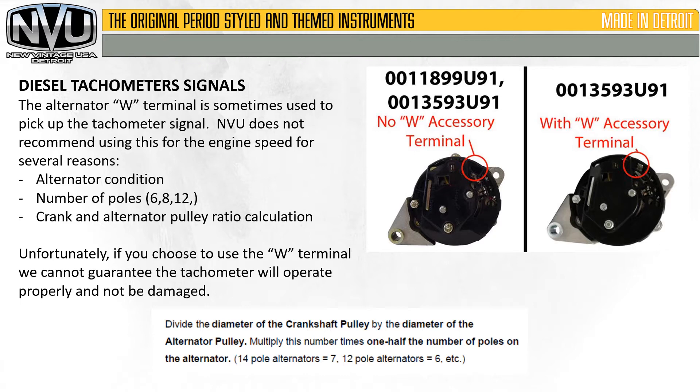Unfortunately, if you choose to use the W-terminal, we cannot guarantee the tachometer will operate properly and not be damaged. We do use this on marine applications and new military builds where all components are new and we know what the terminal and output are. However, on the aftermarket side, we just don't know what we're dealing with, so it's really hard to set these up.